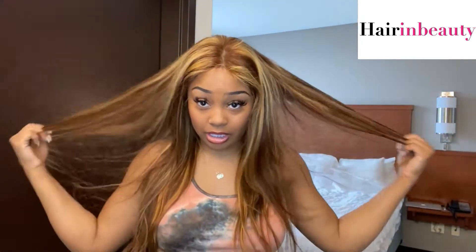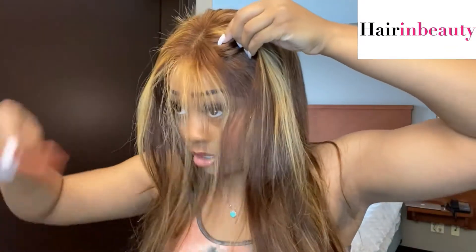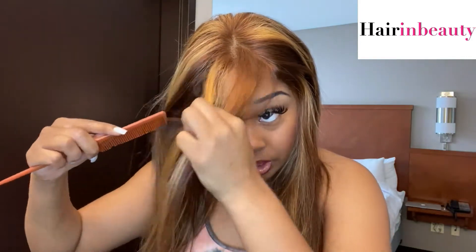So let me cut off this lace. This is how the wig looks — it actually has a part already in there. It doesn't look that bad for it to just be fresh out the box. So what we're going to do is part out the bangs. I don't like them super thick, so I like to part out a mini triangle piece of hair.